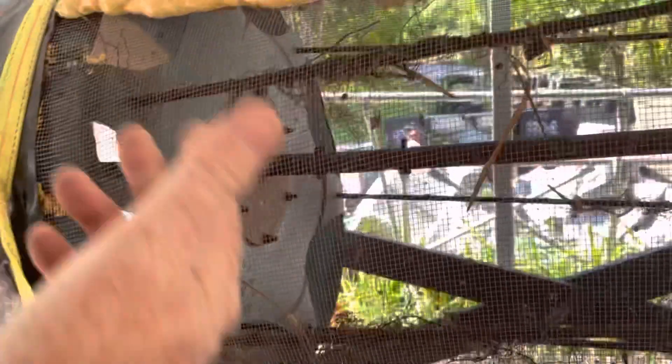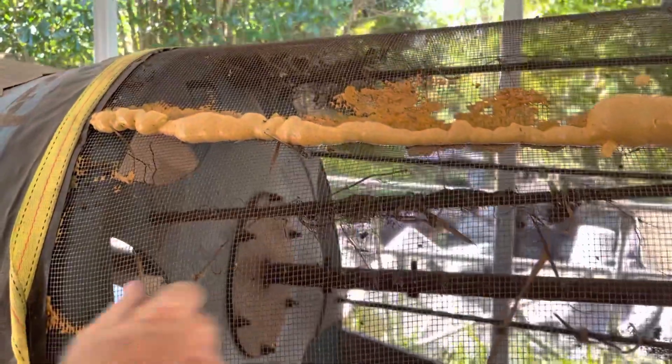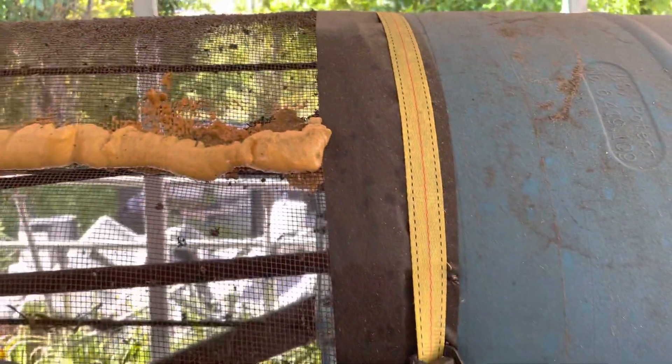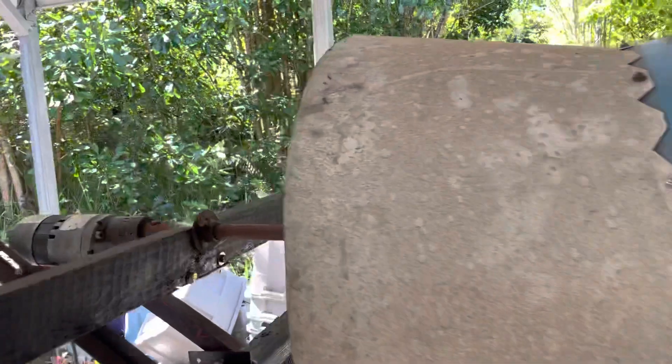We seal it up with gorilla tape. Again, you want your screen accessible so you can change it out. We use these belts for tightness so it doesn't slide around as the trommel goes around and around. Now if you come to the back of the machine, this is where the discharge is.